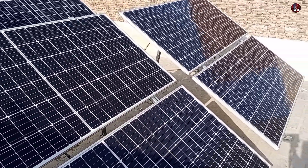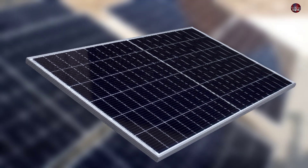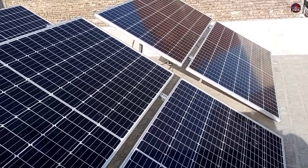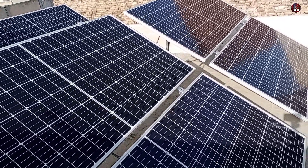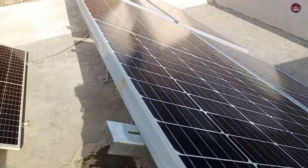In the future, I will upgrade them to 12 panels. The tilt angle of these solar panels is 34 degrees, according to the area where I am located. The face of the panels is on the north side and they are working perfectly. I will show you on the inverter its performance as well.